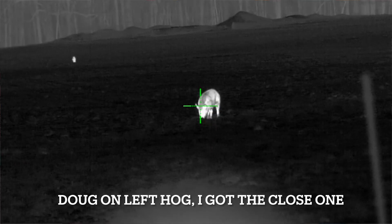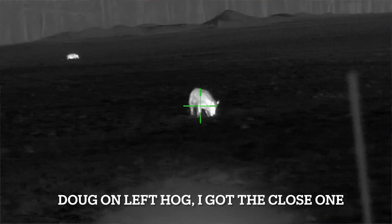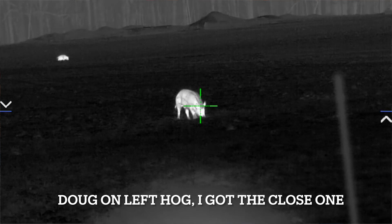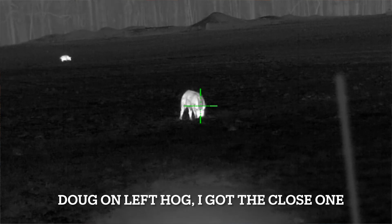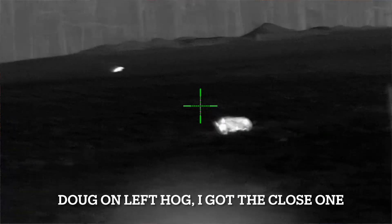Everyone has an idea where they want that coyote to be. For me, I like to get him in to at least 100 yards. For Doug, he likes to get him in close — but if they hang up out there at 300 yards, he'll just tag them with that .243, and he's going to be more successful at 200 to 300 yards than I will be at 100. But we do manage to stack up a few coyotes.